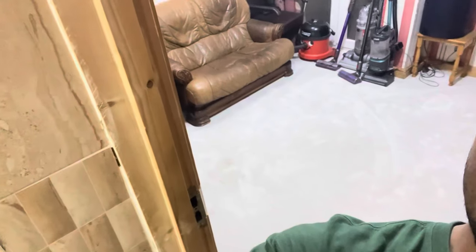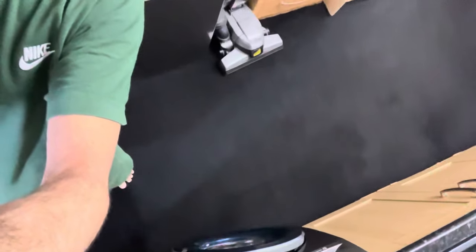Welcome to my big reveal. I've actually got a new carpet. I chose this kind of carpet, and where's my old carpet? That's now in the kitchen, as you can see.